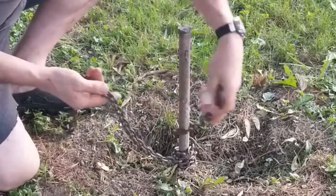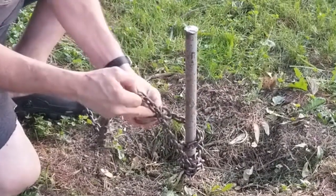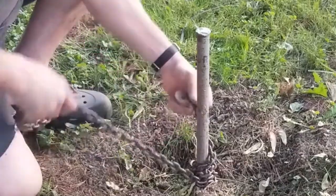Now let's get started. We need to wrap the chain around the stake several times and hook the chain into itself to make a closed loop.